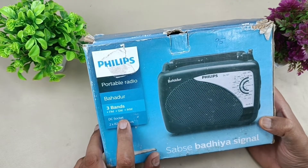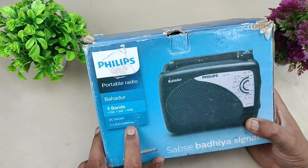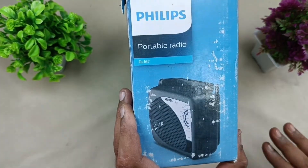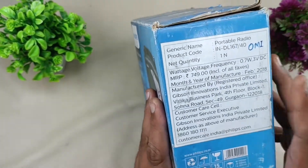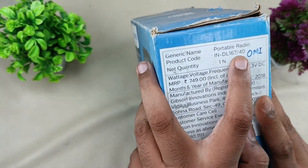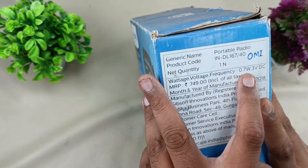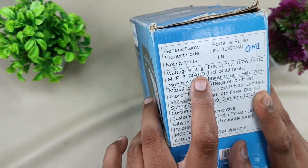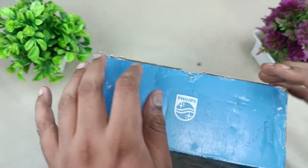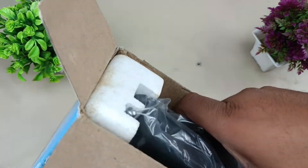There is a DC socket to connect it to a DC adapter, and using two R20 batteries you can use this radio as well. The generic name is portable radio, product code is INDL167/40, that is the model number. Wattage is 0.7 watts, voltage 3 volt DC, MRP 749 rupees. That's it — nothing much here on the box.